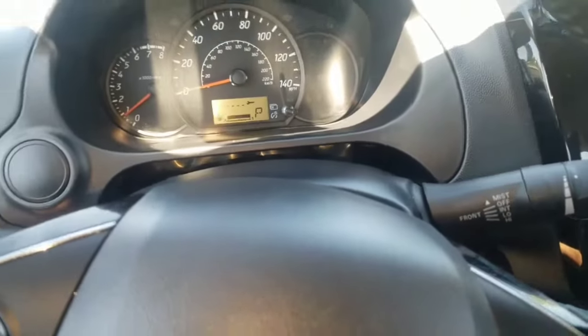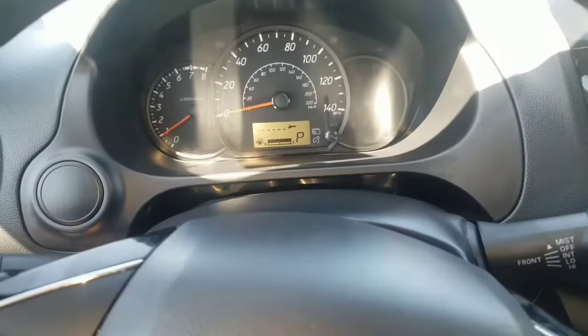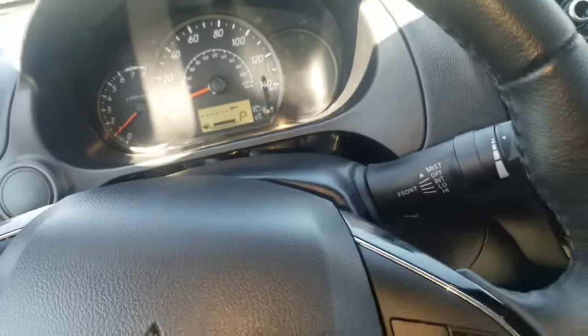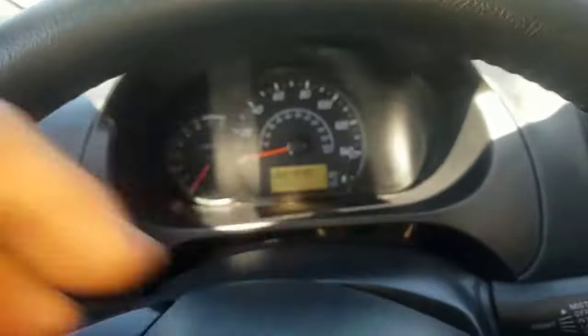I've got a 2018 Mitsubishi Mirage service reminder. What we're gonna do is turn the car off and we're gonna use the trip button.